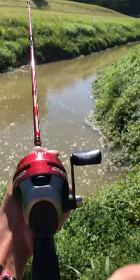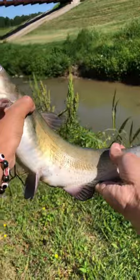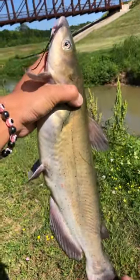So I throw a redworm on the hook, cast it out, let it sink, and in no time I'm hooked up to a fish. Sure enough, it's the target species — a decent-sized channel catfish that put up a strong fight.